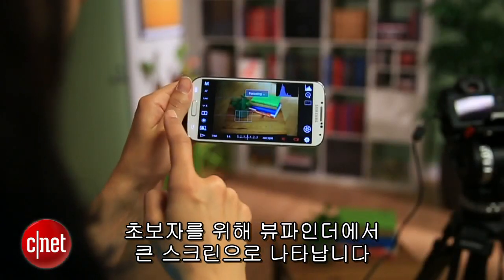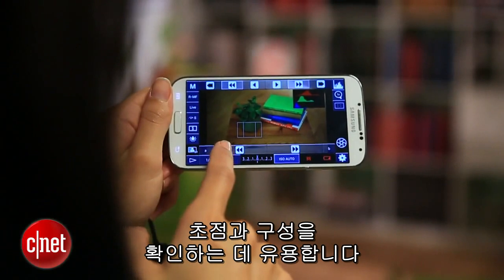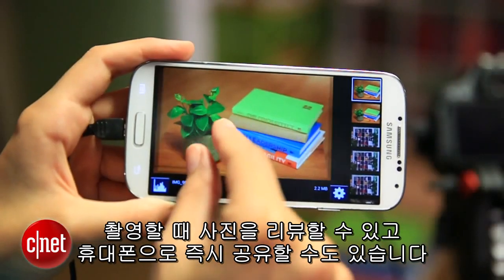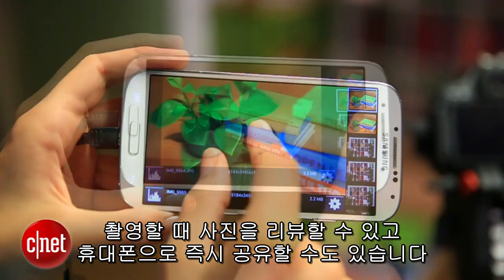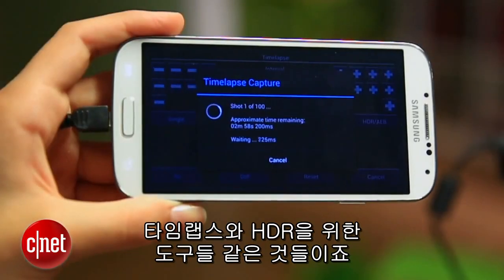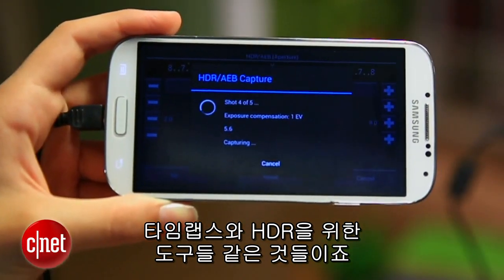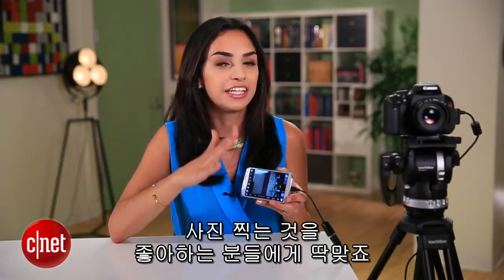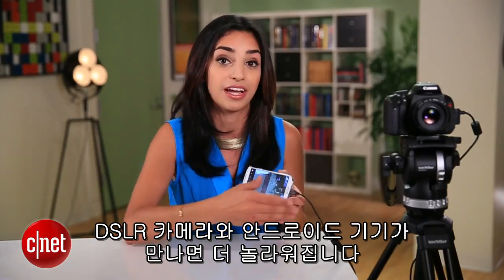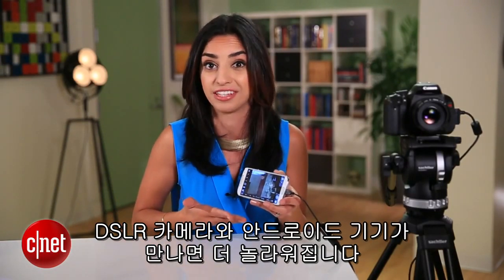For starters, you get a big screen look at the viewfinder, helpful for checking focus and composition. And when you're shooting, those photos can be reviewed and even shared right away through your phone. There are other useful features too, like a tool for time-lapse and HDR. This is definitely geared towards photography enthusiasts, but anyone with a DSLR camera and an Android device will geek out over this.